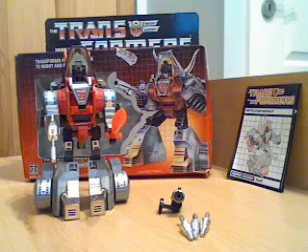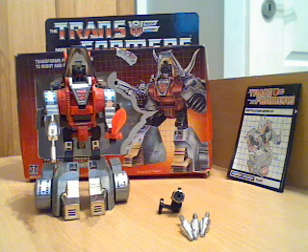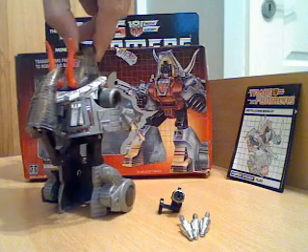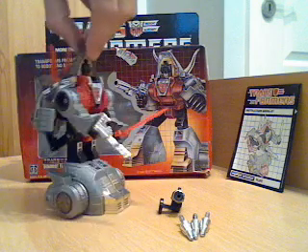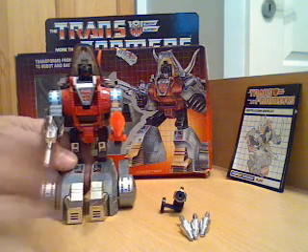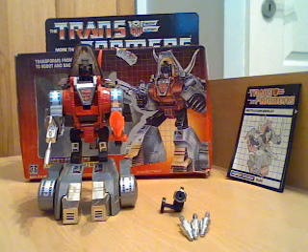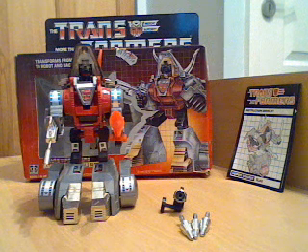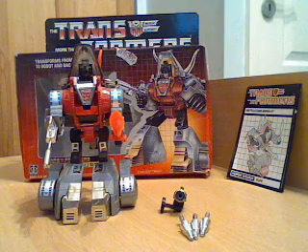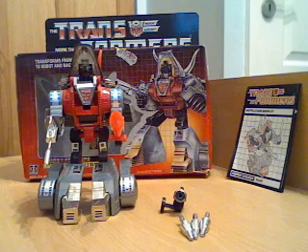That's it — a very good figure again. I would recommend this, as I said with Grimlock and with Swoop — they are very good G1 figures, very similar to their cartoon appearance. I know there's a little bit of kibble, a bit more with Slag; it's not the most streamlined figure, but then in the cartoons they weren't really either. He is a good figure and if you're into beast figures, these are the origins of the beast formers — what then later became things like Beast Wars. If you can find one in good condition, I would recommend you get him. All the best and I'll see you again for another review.